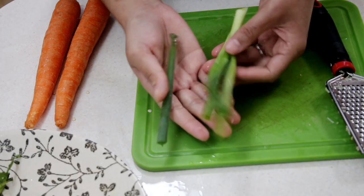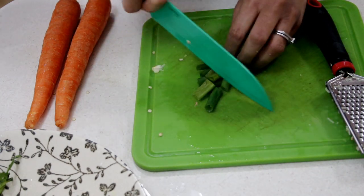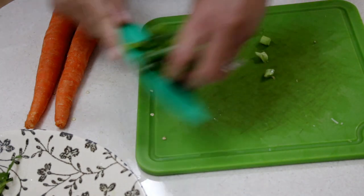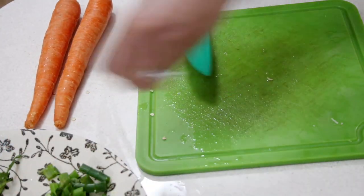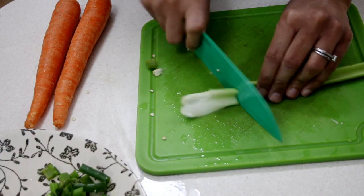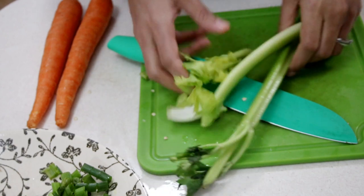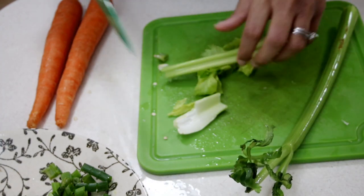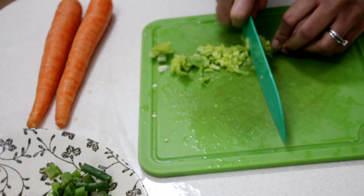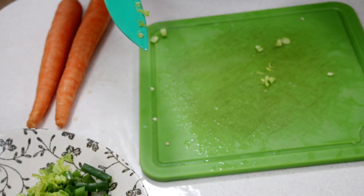I also have a couple of green onions here that I'm going to roughly chop up into small pieces, as well as some celery. I'm going to be using some of the leafy part of the celery as well as the stalk part. The leafy bits I'm going to finely mince up, and then I'm also going to cut the longer strips of the celery into strips.